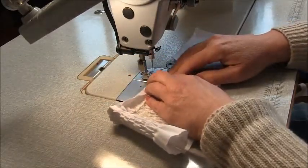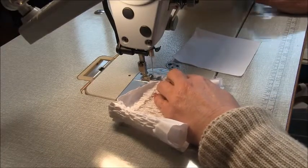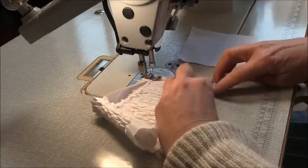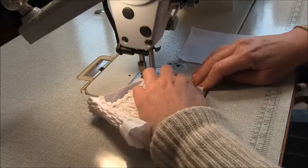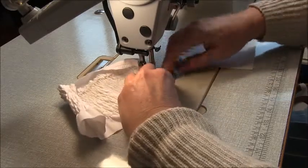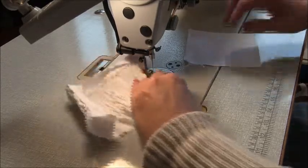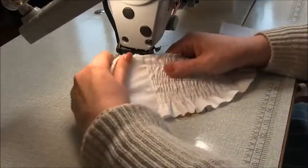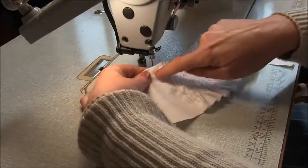Fold it over and sew down the side at 1cm. Be careful because we want to hide all those back-tacked ends of the shirring. Go up and down and make sure it's all nice, tidy, and straight. We want to end up hiding the beginnings and ends there — that's the effect we want. As you can tell, we're going to be putting a hem in here in just a second.